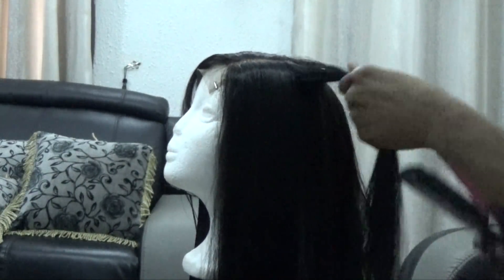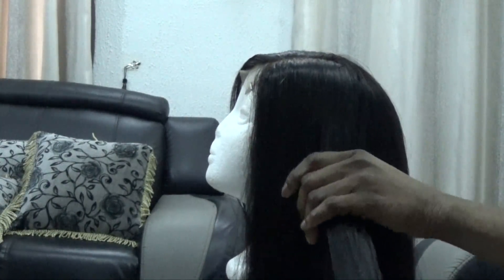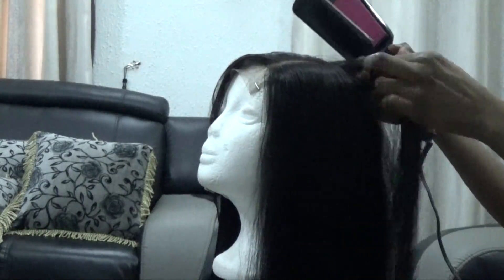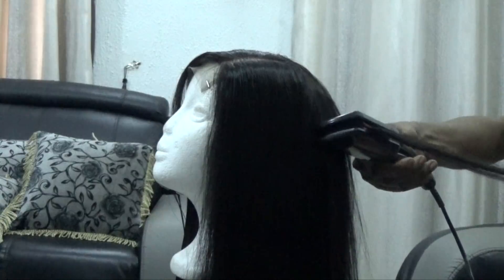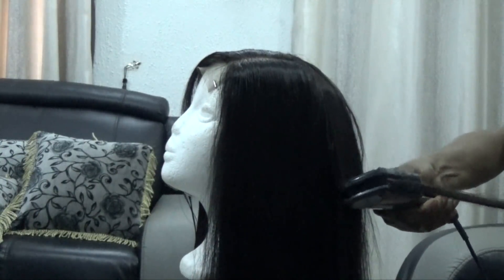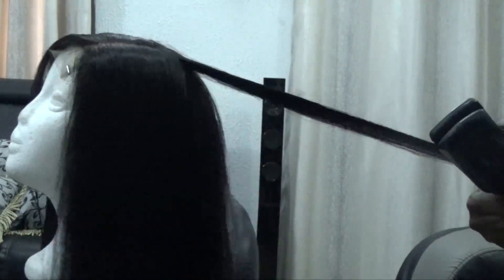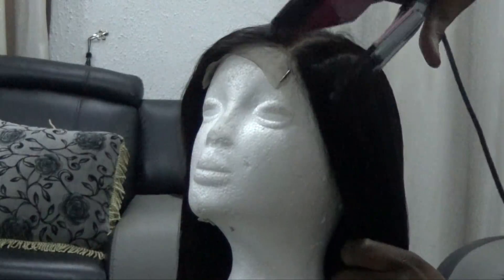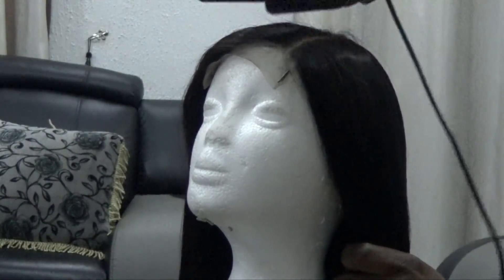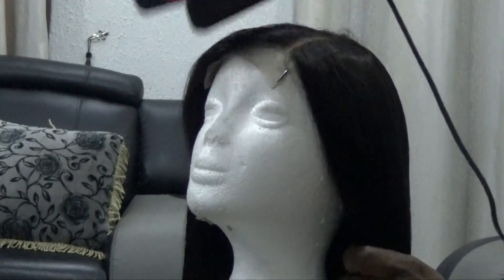And I'm just going to go in to flat iron it. I am flat ironing the hair the lazy girl way — I call it the lazy girl way because I am just going in bit by bit. I kind of always do my things the lazy girl way. So I just went in to flat iron the hair, and this hair is just pretty. It blew me away.